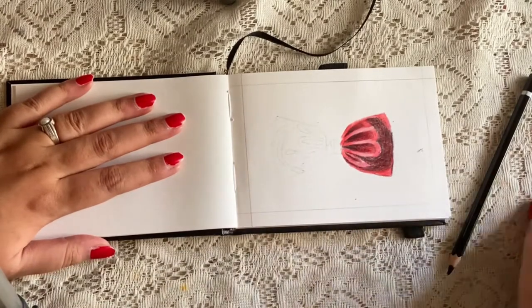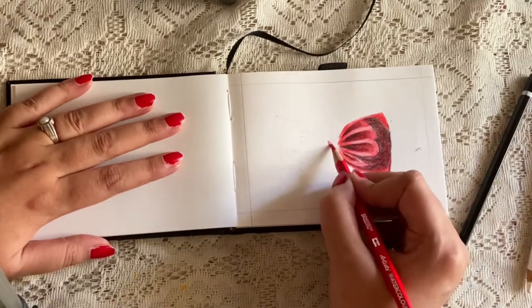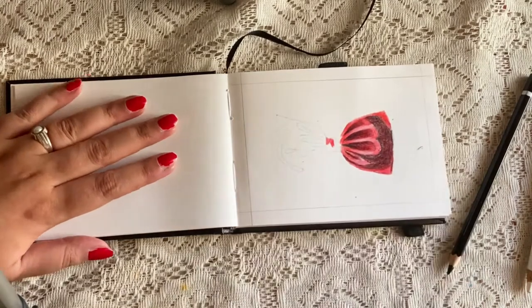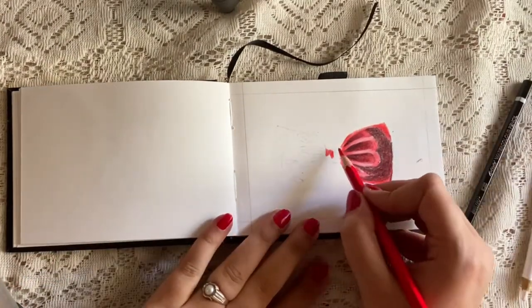Always remember to sharpen your pencil in between sketches because a blunt point doesn't give you the desired result and it may also lead to breakage of the lead.